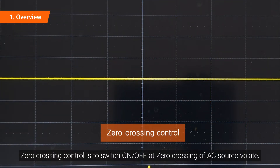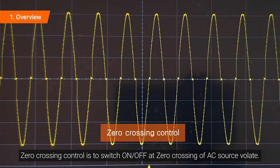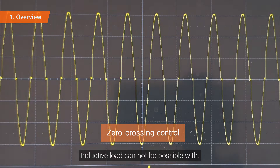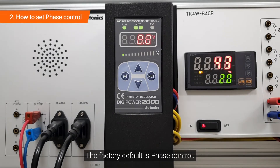Zero crossing control switches on and off at the zero crossing of the AC source voltage. Inductive loads are not compatible with this mode. The factory default setting is phase control.